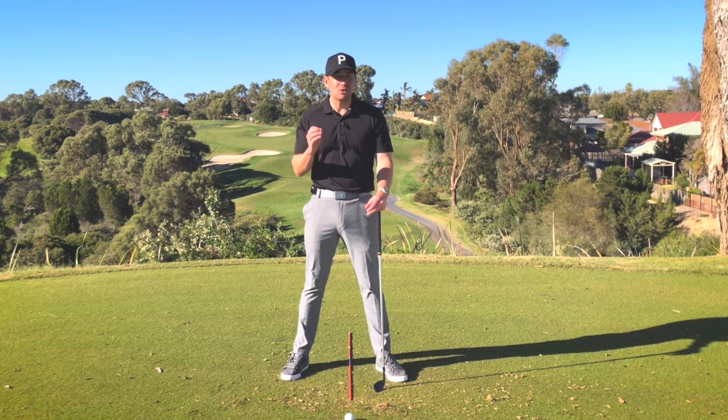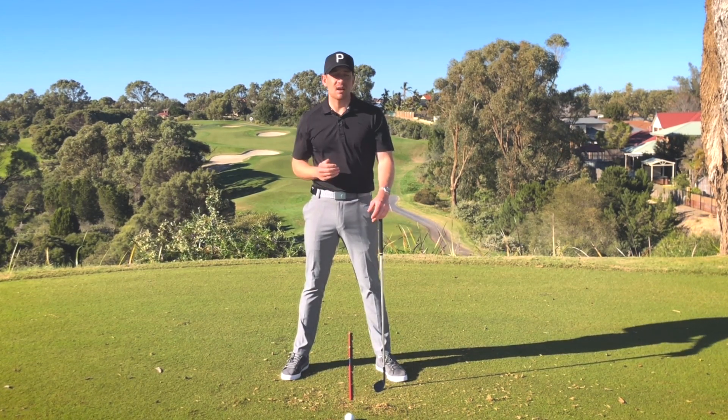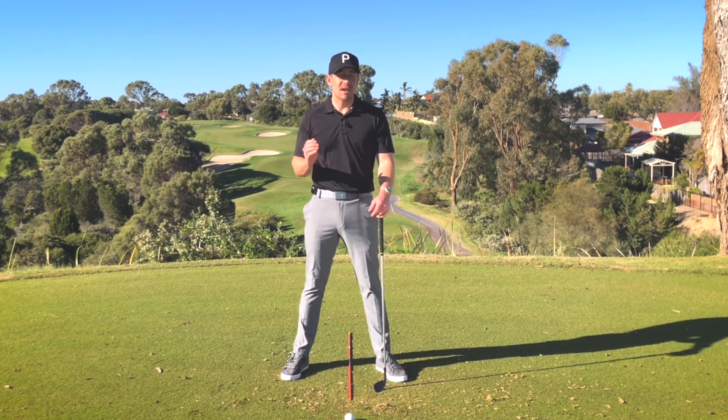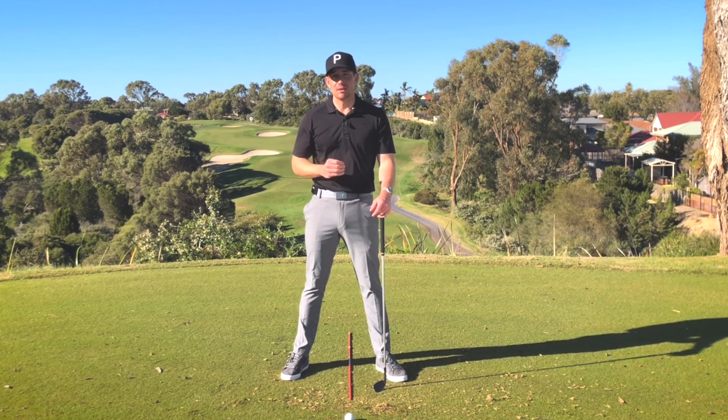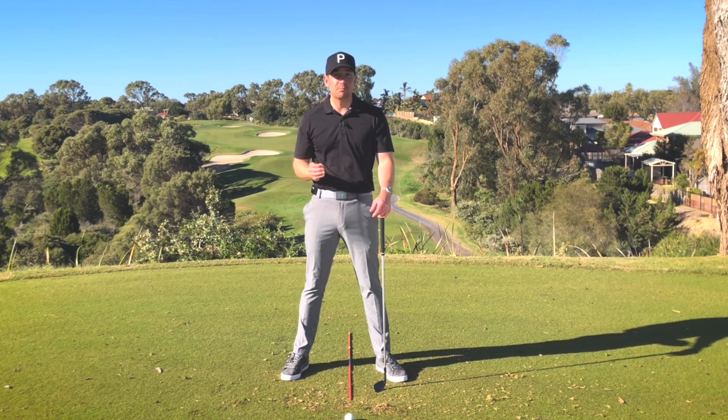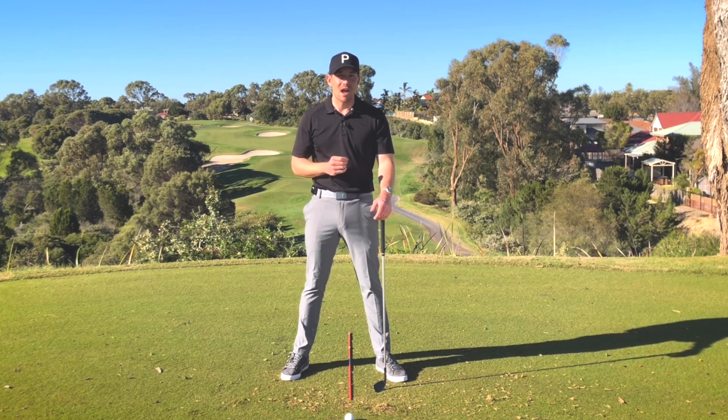So let's talk about how you, if you're struggling with taking that golf club away, can implement some of what a professional does to make your backswing — or starting your backswing — a little bit easier more often than not. Now before we get stuck into it, please go down below, press subscribe, press that little bell button so you get notified of any upcoming videos just like this to help your game in the year ahead.